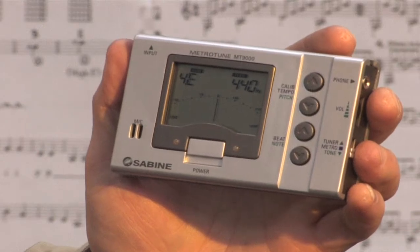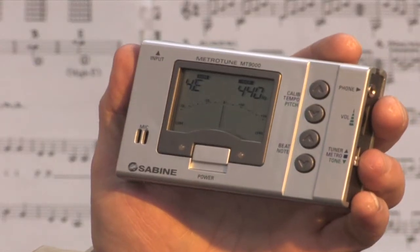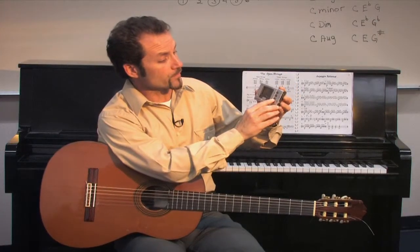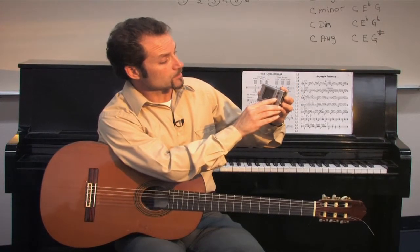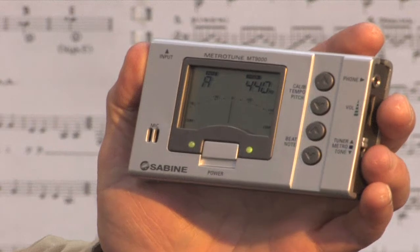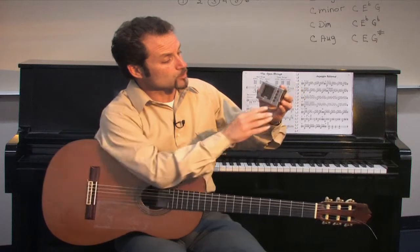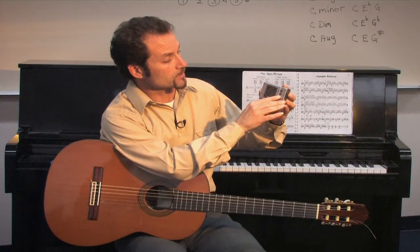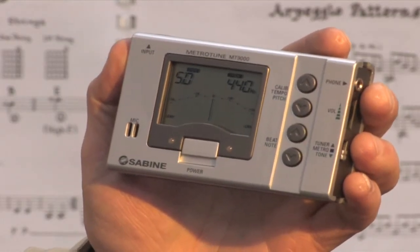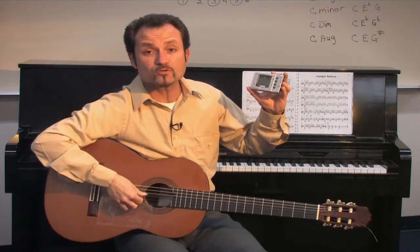The needle will also raise and settle in the middle. If you are wanting to go to the fifth string, then with this arrow from the E to the A, you will match your string to the A pitch. Let's do one more — going to the D string. You will hear the actual pitch from the tuner and you will try to match the string to that pitch.